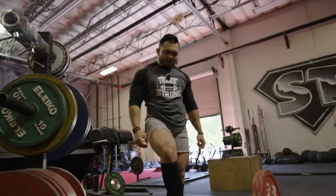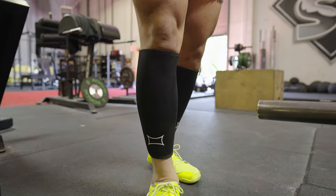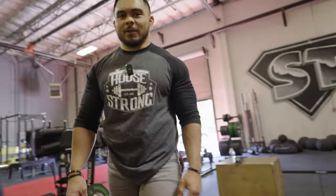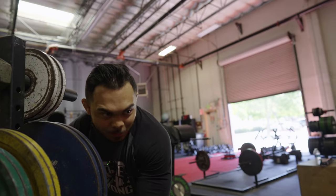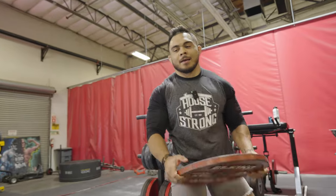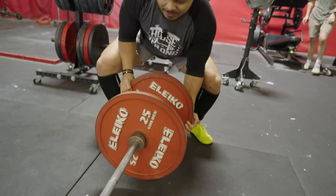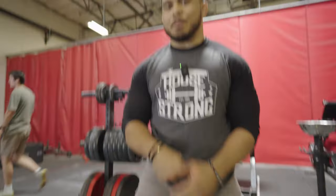Shout out to the shin guards — the Shin Saver from Mark Bell Slingshot. For sumo in particular, it's really the only form of deadlift that's ever cut up my shins consistently. Before I got these, I had the same cut on my shin for like 10 weeks because I kept reopening it, and in jujitsu that sucks because I keep having to tape it. The shin savers cover the shin and also have padding that prevents deep cuts. If you're doing sumo or even if you cut your shins doing conventional, I highly recommend picking some up.